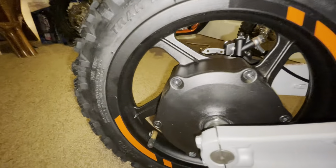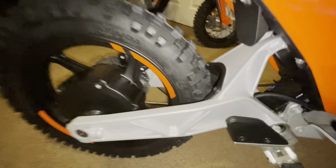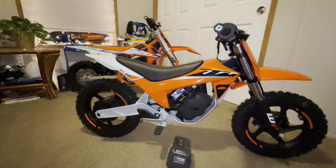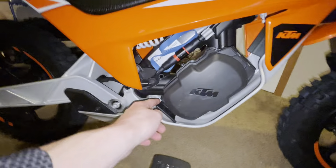It's got the in-hub motor and disc brakes. It's not that much smaller than the E3, but it is smaller.